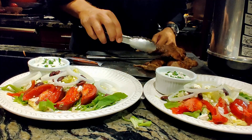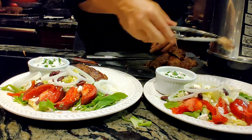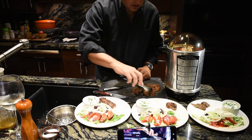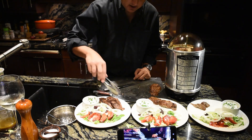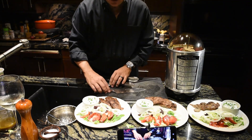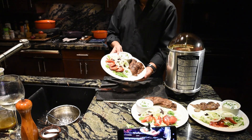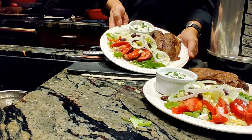Now it's time for the tzatziki. I'll give the kid the little pieces — well, she might like some big pieces. And here you have it — hero meat with salad and tzatziki sauce. I hope it's as good for you as it is for me.